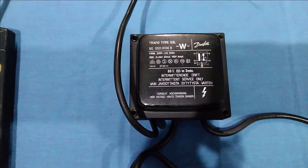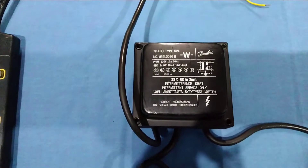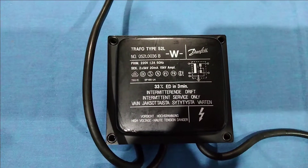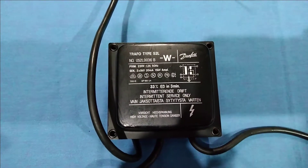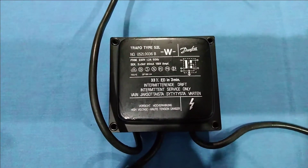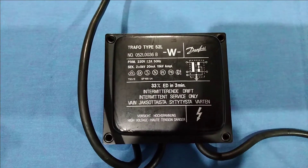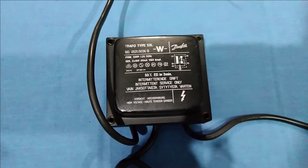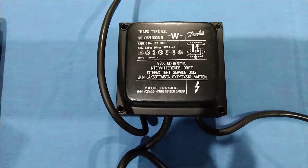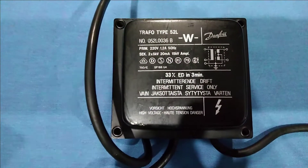This is the Trifotronic 52L manufactured by Danfoss. It has a primary voltage of 220 volts and a frequency of 50Hz. Make sure you give it the proper power supply — don't give it 110 volts as it will not work properly. Don't give it 60Hz either, as in that case this transformer can heat up and may melt. Make sure you supply 50Hz and 220 volts.